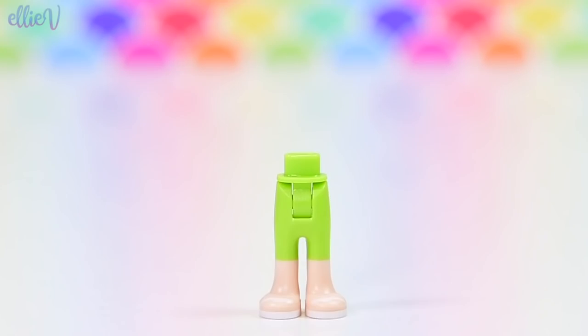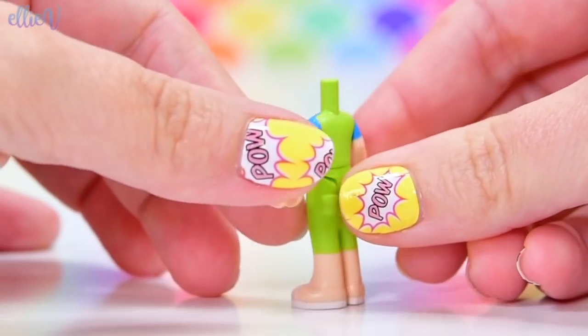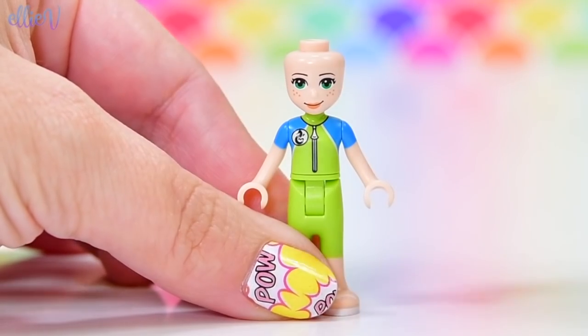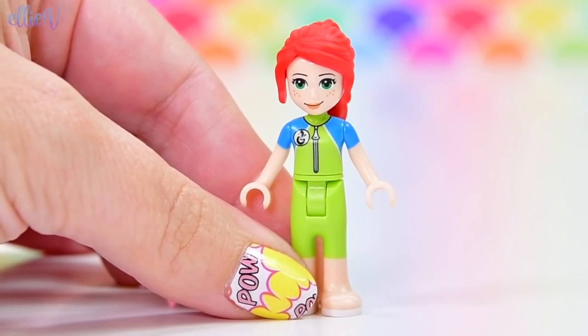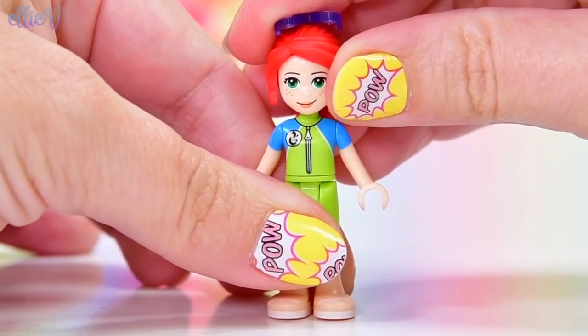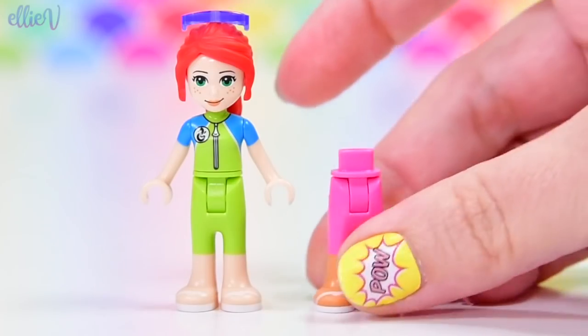First up, let's build Mia in her wetsuit. She is ready to do some serious scuba diving, and she's even got little pockets on the back for extra storage. Now that we've got Mia's face and hair on, we know it's Mia — not that we couldn't figure that out before, because the colour scheme is absolutely perfect for her. She's also got sunglasses to protect her eyes from the glare of the sun off the water.